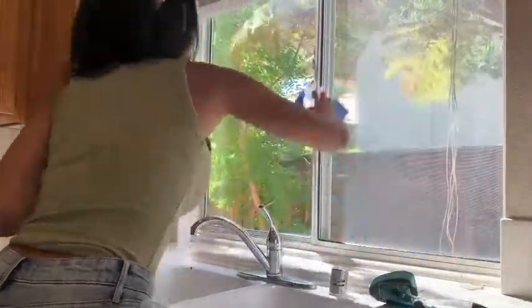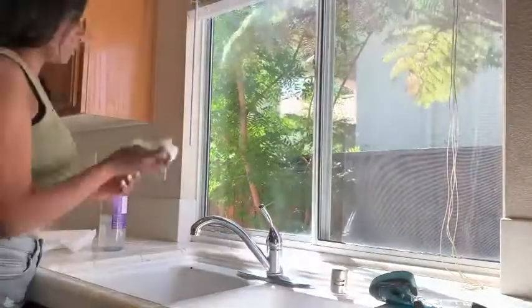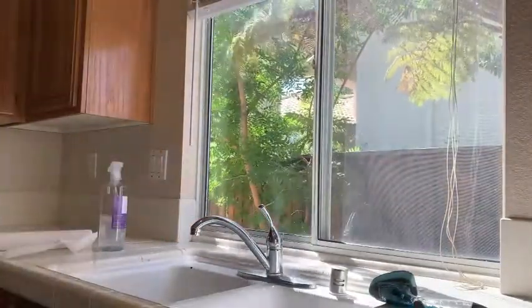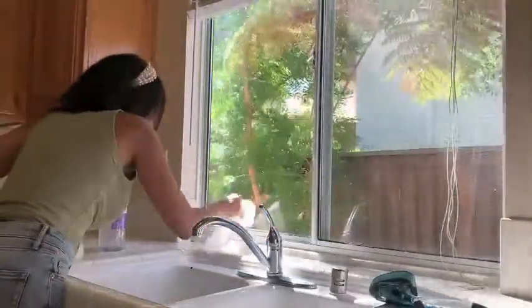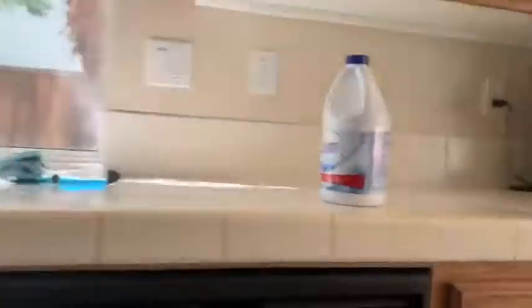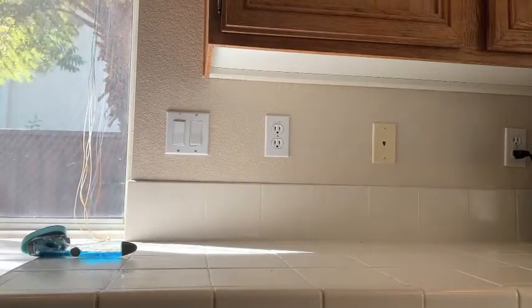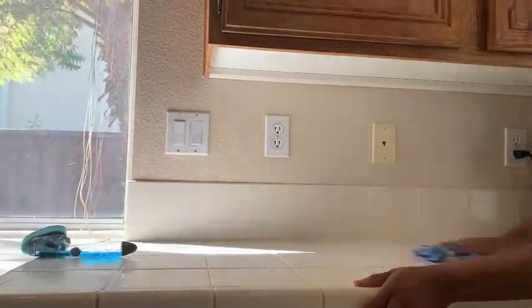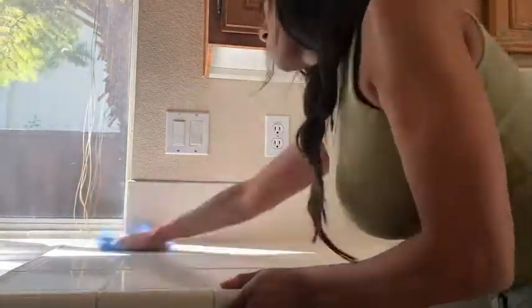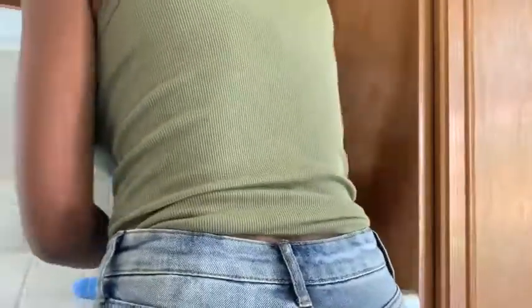I'm using the multi-surface cleaner in a microfiber cloth to give everything a really good scrubbing. I'm cleaning the back window — it gets splatters — and I noticed the window sill was disgusting so that is also getting a wipe down. Those are just little things we always forget. After that I'm making my way over to this side to do the same thing — wiping down the countertop, underneath the canisters, the back wall, and the back of the Keurig. It all really needed to be done.